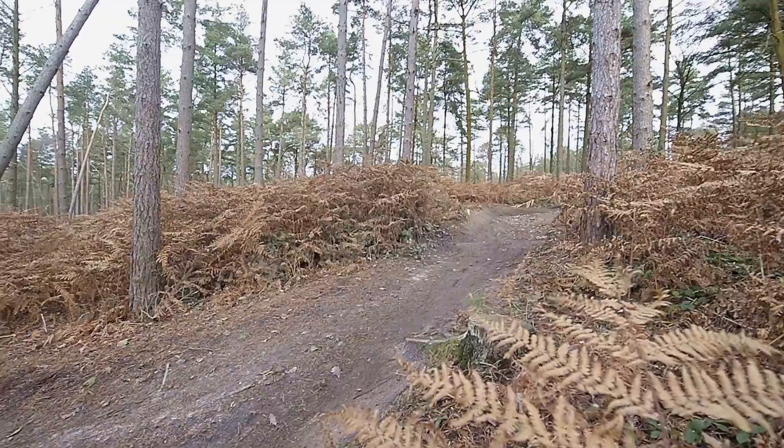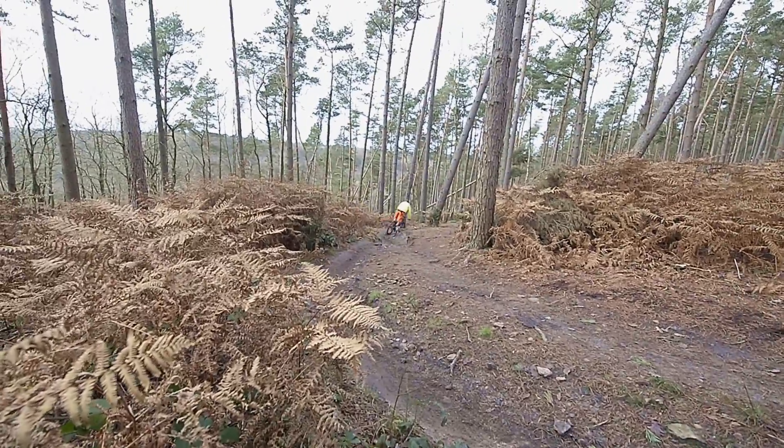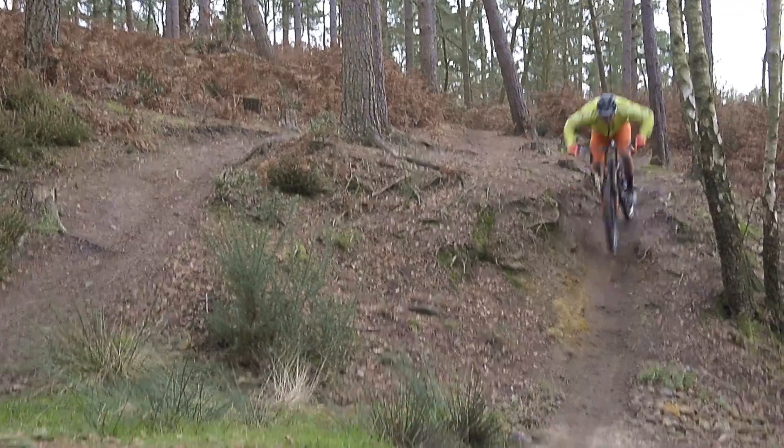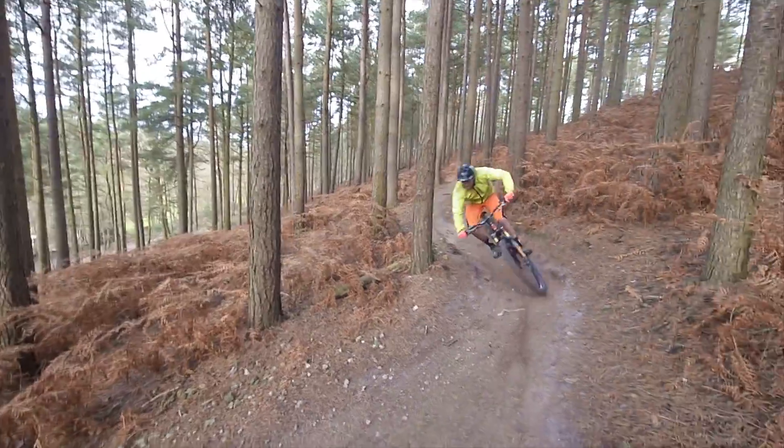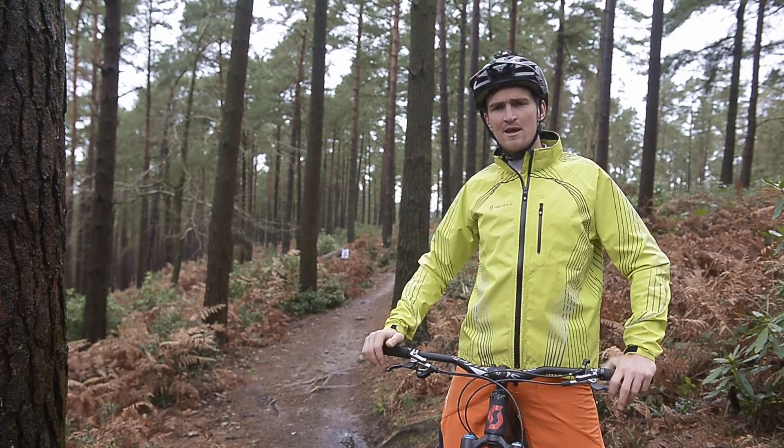Hey, my name is Brendan Fairclough and we're here with NBR Magazine on their skills series. Today we're teaching you to look ahead down the trail. I think this is one of the most important things of riding a bike — today we're teaching you how to turn, where to look, on straights where to look, and on route sections where to look.